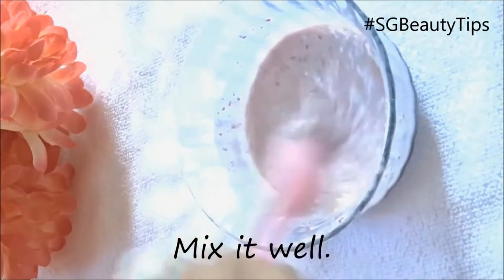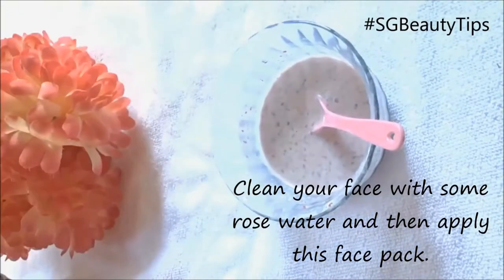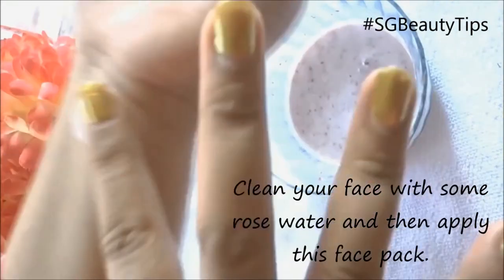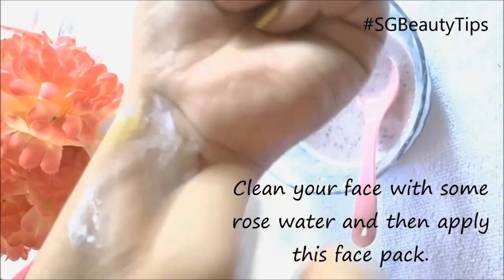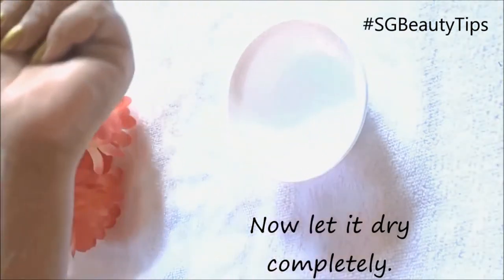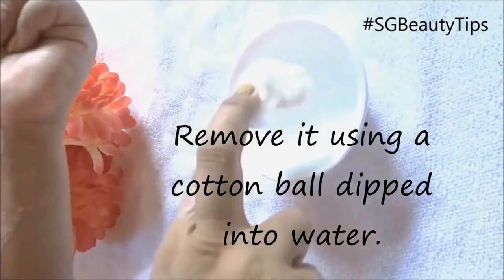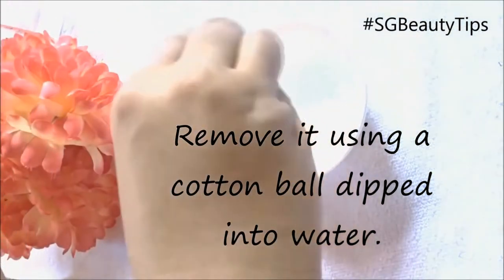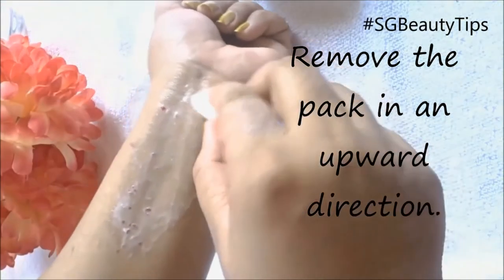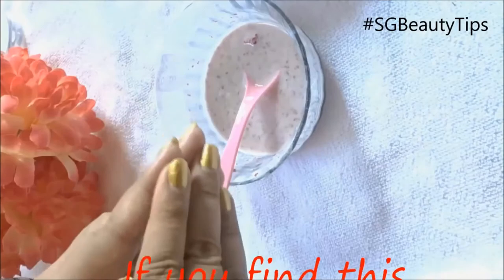Combine this very well. First clean your face with some rose water, and then apply this face pack. Let it dry completely, and after that remove it using a cotton ball dipped in plain water. Remove the pack in an upward direction.